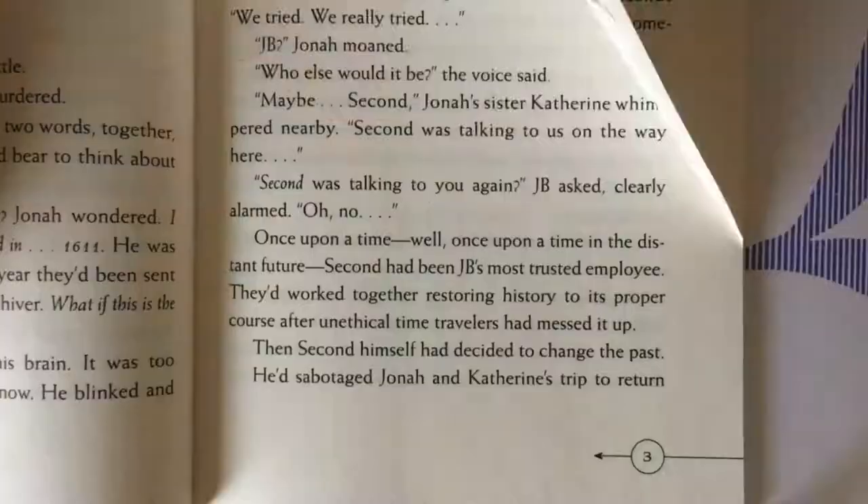I started folding each page in reference to the lines on the word. This sounds easy at the beginning, but trust me, this is so time-consuming that I just gave up at one point and spent the next four hours doing the same thing over and over again.